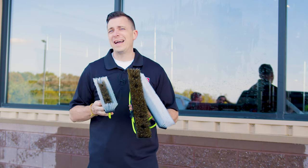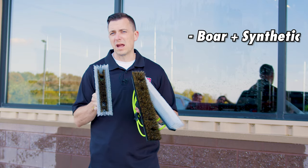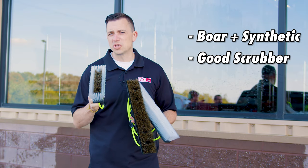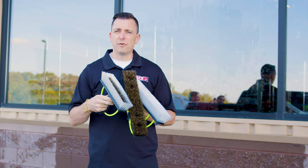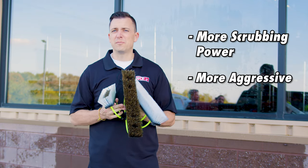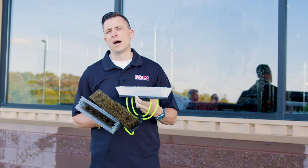Each brush kind of has its own role. You'll see a hybrid brush with the boar's hair and synthetic — the most common brush out there. It's a good scrubbing brush and it lasts a fair amount of time. When you get into a full boar's hair brush you're going to get more scrubbing, a little bit more aggressive, but this brush will wear out a little bit faster.